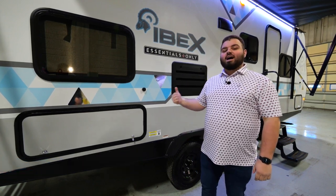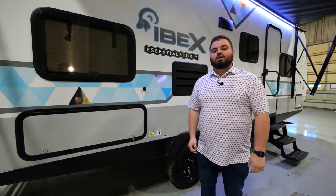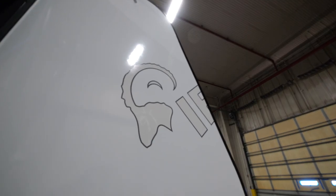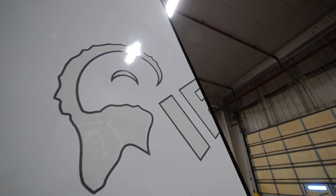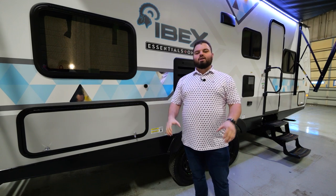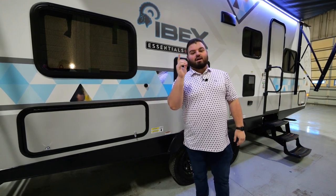Good morning, IBEX Tom here with you guys. I'm excited to show you the all-new 23BHEO, the IBEX Essentials only floor plan. It's going to come in roughly about 26 feet, eight-wide profile unit — tons to offer: large bunks, large queen, ample countertop space, and a large dinette slide with a big window. This is the floor plan for you, and you need to check it out today.